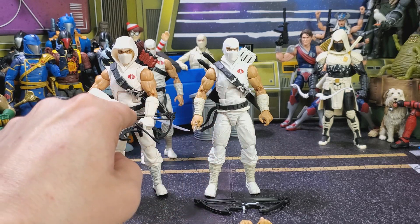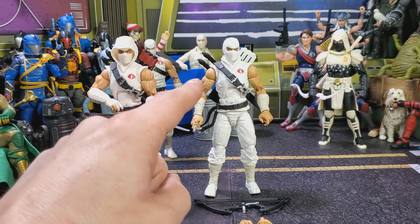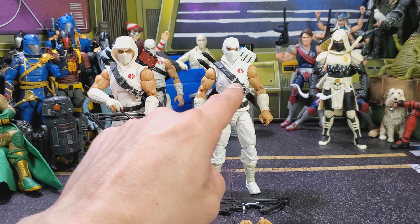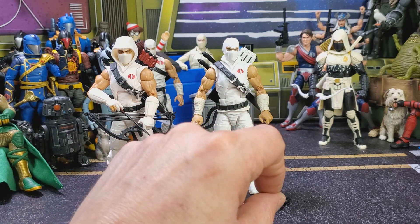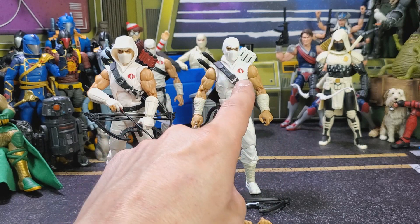Pretty much from the knees all the way up to the waist they are completely the same. The belts are the same. Even here on the chest harness the paint is pretty much the same. This buckle's a little duller while these share the same paint. Cobra symbols look exact. I'm not even going to go over those eyes — this guy's just got way too much mascara and a wandering eye.